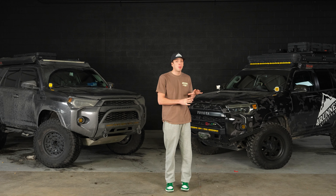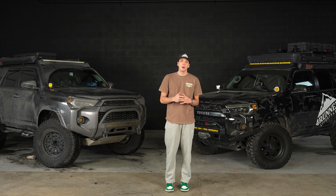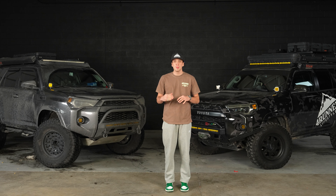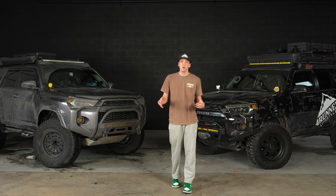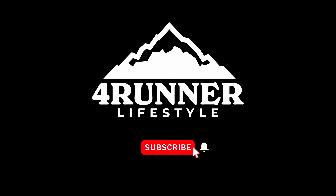Overall, they're both great products and they both do their jobs extremely well. If you're looking for something more affordable that gets the job done, the Auxbeam is the way to go. If you want the top of the line with the best looks and the most customization options, go with the S-Pod. Honestly, I recommend having one or the other over having basic switches any day — it just makes things cleaner and more efficient. Make sure to leave a like and comment below and let us know if there are any other comparison products you'd like us to do.